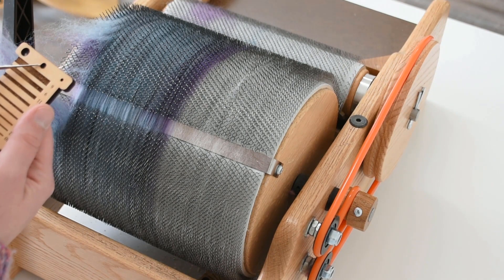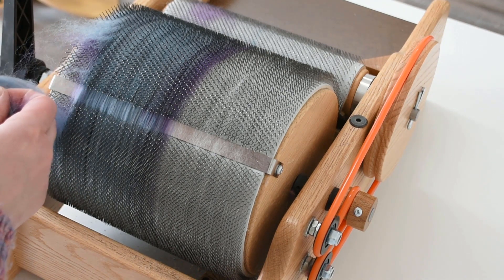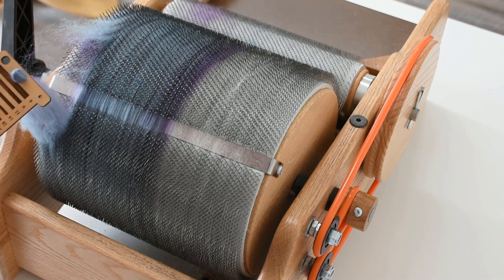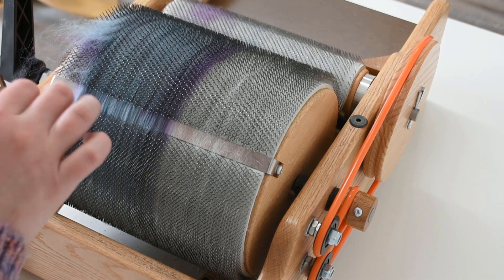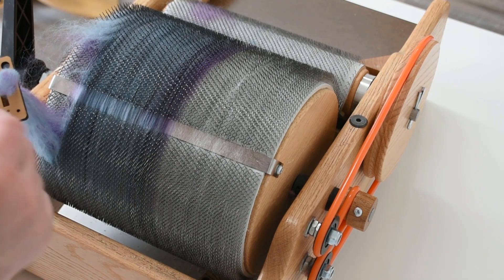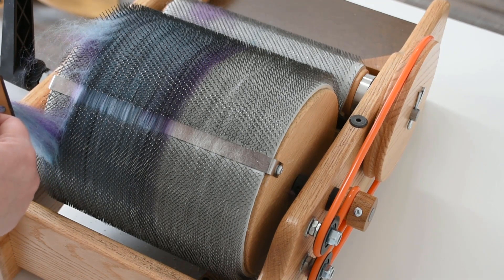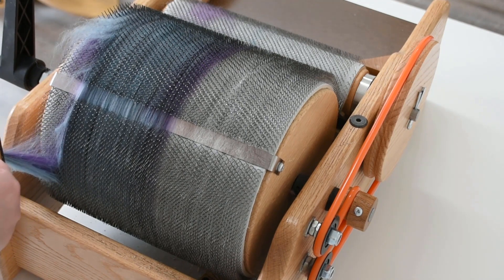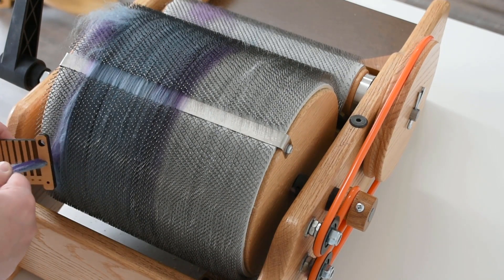This is the hole that I'm going to choose — probably my favorite sized hole. I tend to spin fairly thin, so this gives me a pretty sizable roving that I like pretty well. I've pulled the fiber through, and then I'm going to essentially draft the fiber and then push the Diz back towards the drum carder. You just repeat these two actions: pull and push, pull and push.